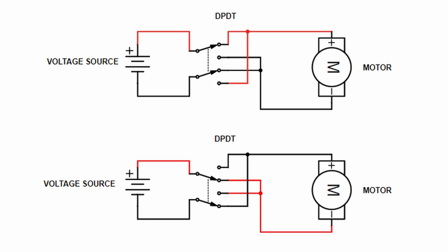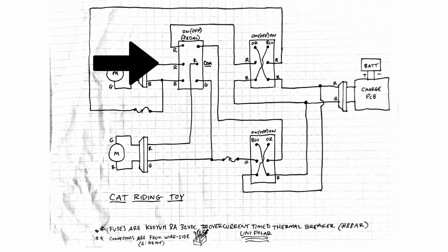A double-pull double-throw switch allows a DC motor to go forward or backwards. In one switch position, positive goes to the plus side of the motor and negative to the negative side; flip it the other way and those are reversed — that's how DC motors work, you just swap the wires and it goes backwards. The other switch in the middle handles on/off, because a double-pull double-throw switch alone always has the motor going forward or backward — it can't stop it — so you need a separate switch for that.